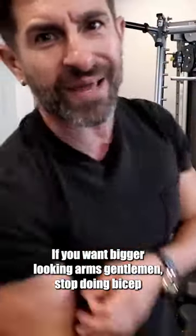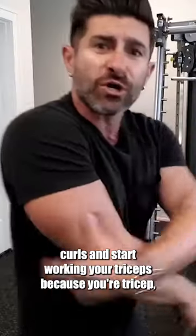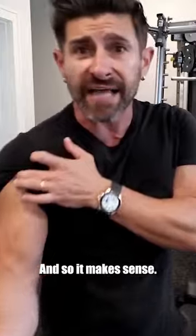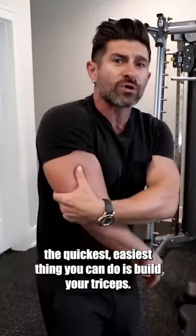If you want bigger looking arms, gentlemen, stop doing bicep curls and start working your triceps, because your tricep makes up two-thirds of the size of your arm. So it makes sense — if you want bigger arms, the quickest, easiest thing you can do is build your triceps.